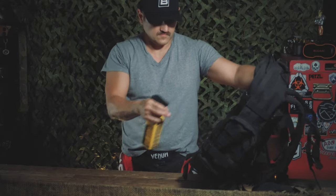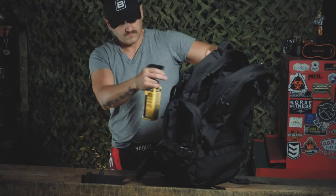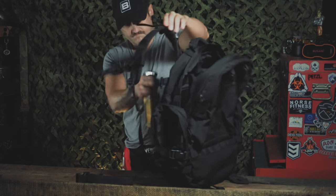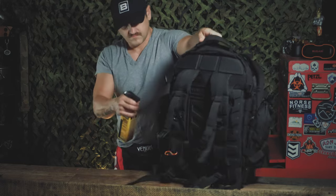So I have the new bag here, and the first thing I'm going to do is give it a proper soaking in this bottle of permethrin. This is a repellent and will take care of any sort of ticks, insects, mosquitoes, carriers of the West Nile virus, and other nasty things from crawling all over your pack and potentially getting inside your pack.